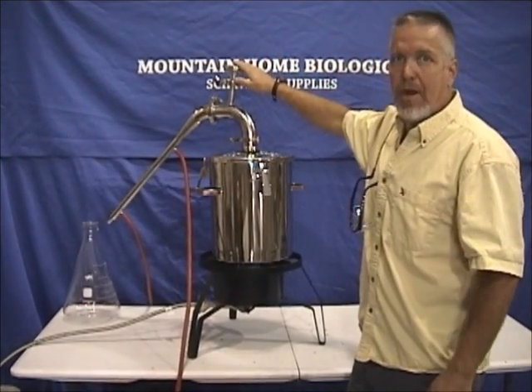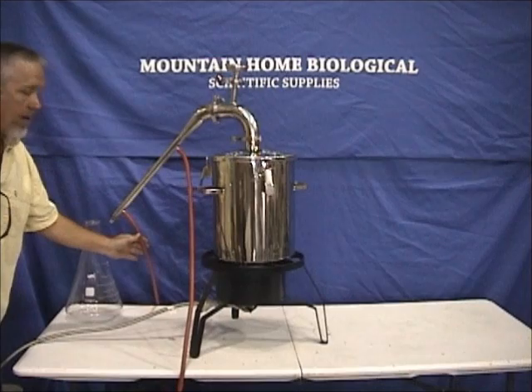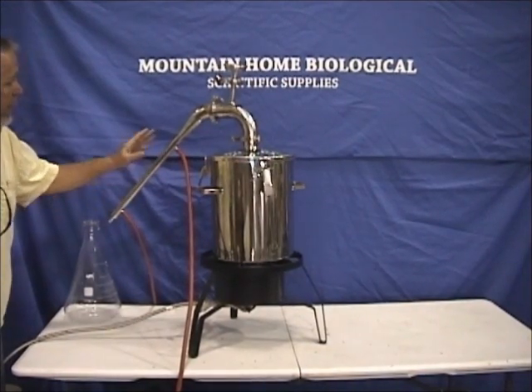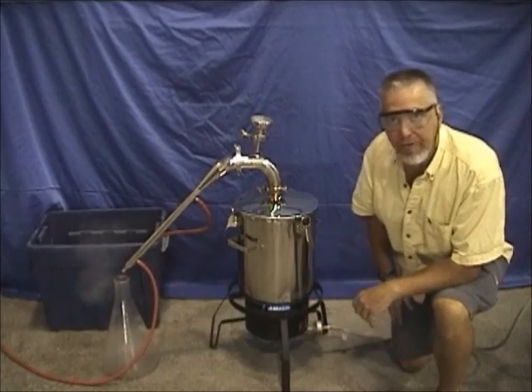Up here we have a thermometer so you can watch the progress of the heating. Here is an in-hose that brings cool water into the condenser, and then the cool water comes out this hose — we've just got it going into a bucket.